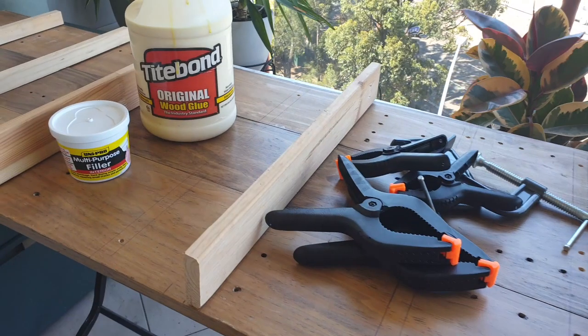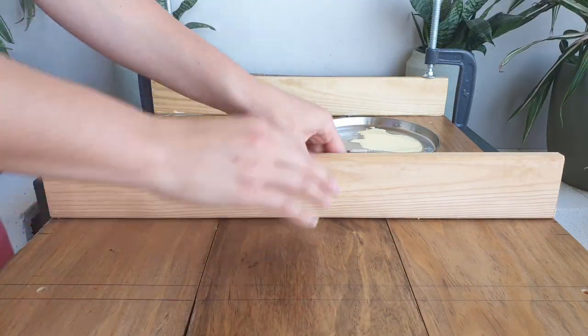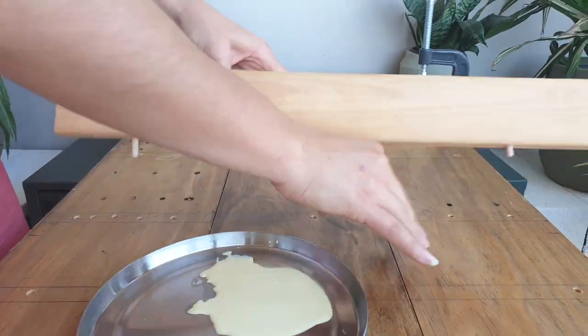The second stage involved filling in the holes from my recycled timber piece, gluing all the pieces together, sanding and then finally painting.